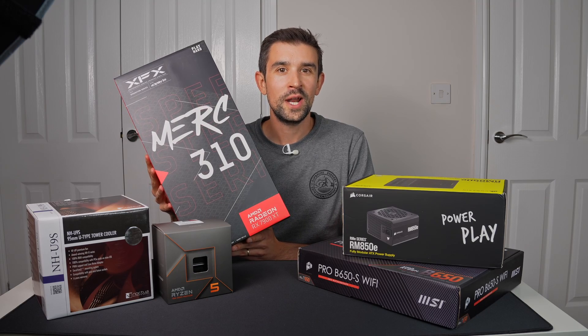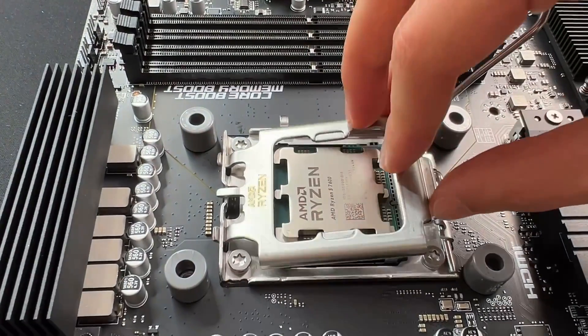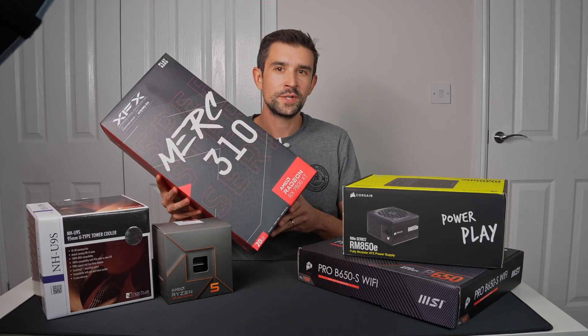Today I'm excited for my brand new all-AMD sim racing build. Let's start unboxing.